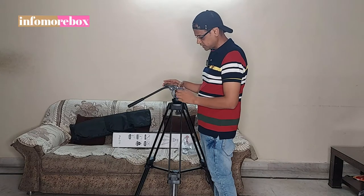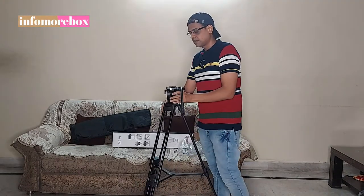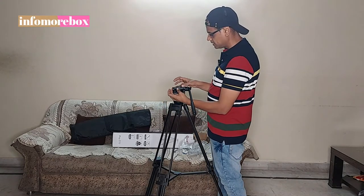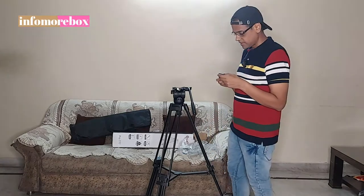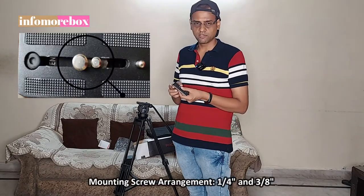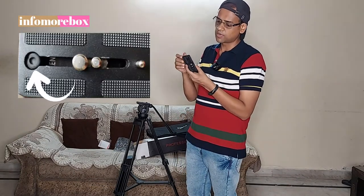If I loosen it, you can see that the quick release plate will slide out. Now I will show you the camera plate. If I press it from here, the quick release plate will come out. You can remove it from here by pressing and sliding.